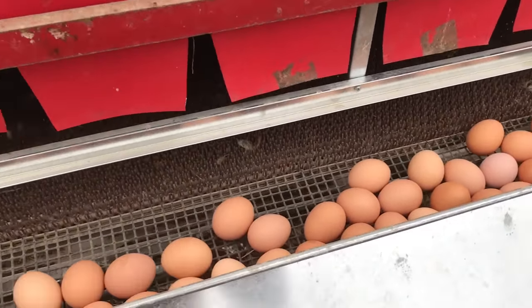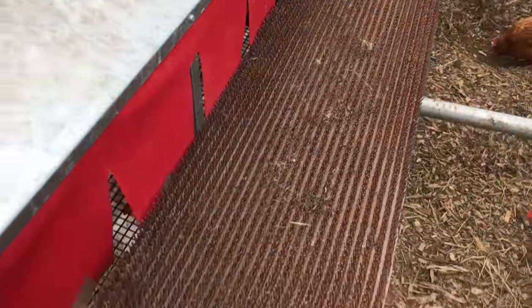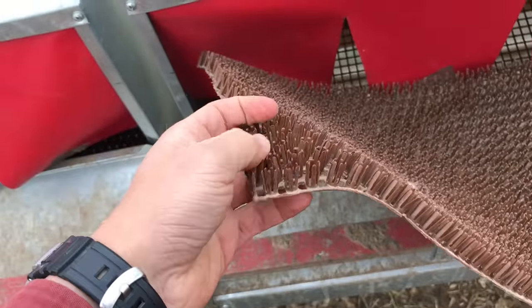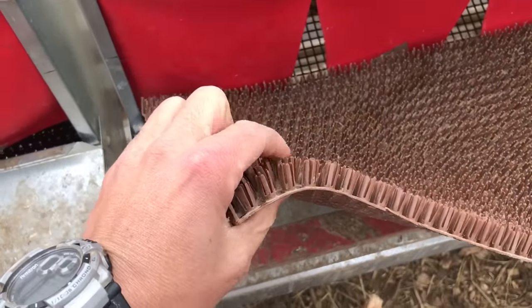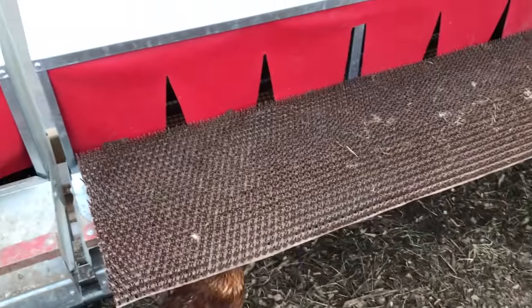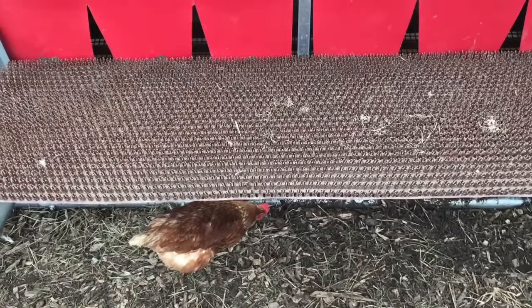I'm going to pull out this pad here and talk a little more about it. It easily comes out for cleaning whenever you need to. It's made of a plastic astroturf material — very strong, very durable, very flexible. It makes a nice pad for the laying hen to lay on and also for the egg to roll down on. It definitely beats having to always freshen up your nest box with straw or wood shavings and really cuts down on time and labor.